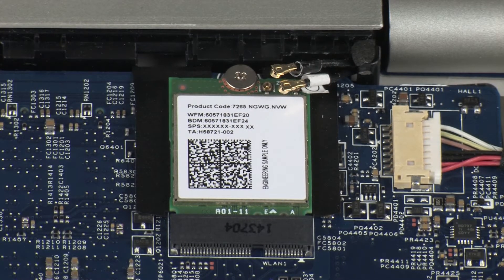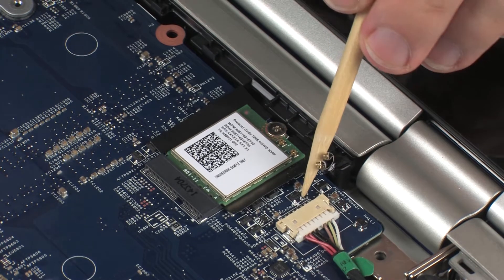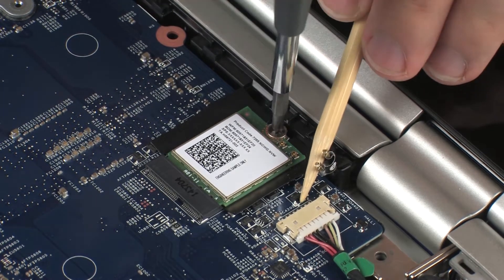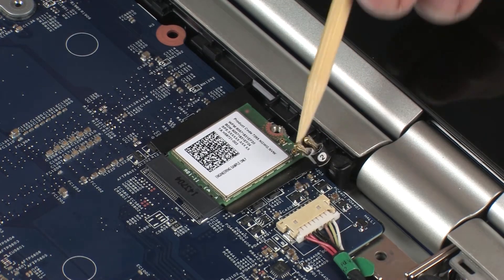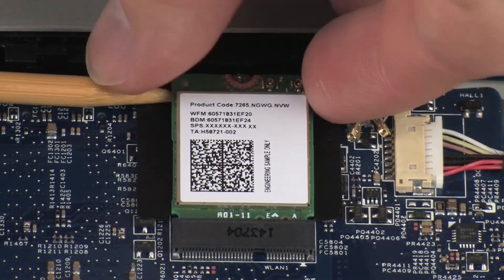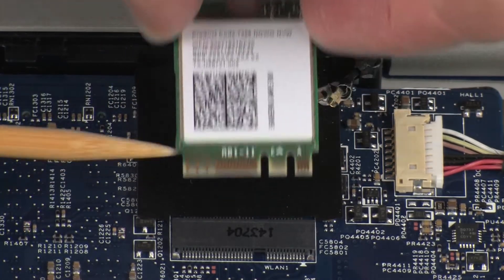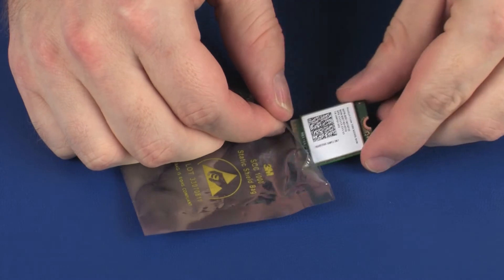Use care when disconnecting the wireless antenna cables from the wireless module. A damaged cable or connector can degrade notebook performance. Remove the 2.5 mm P1 Phillips-head screw that secures the wireless module to the system board. Grasp the wireless module by the edges and pull gently to remove it. Replace the wireless module in a static dissipative bag.